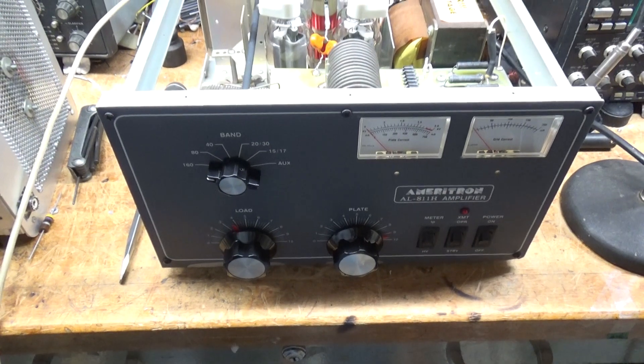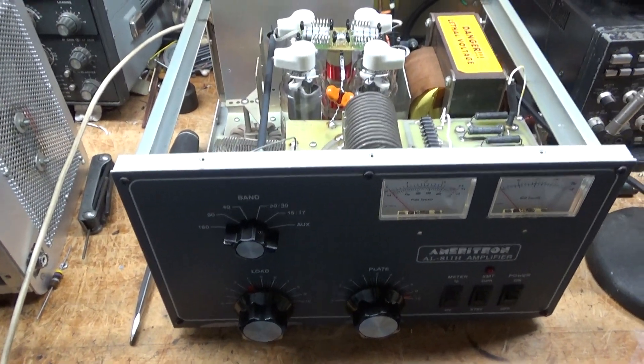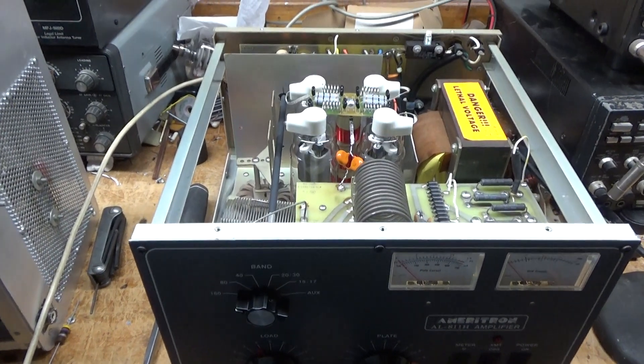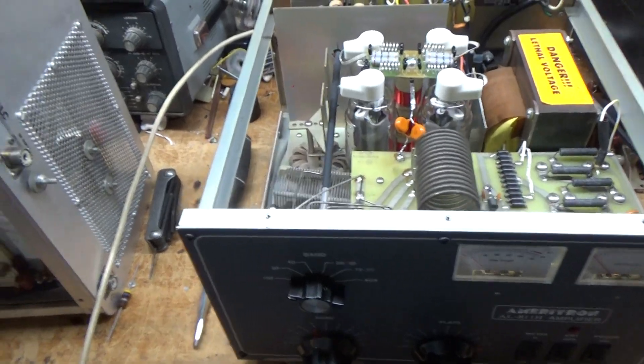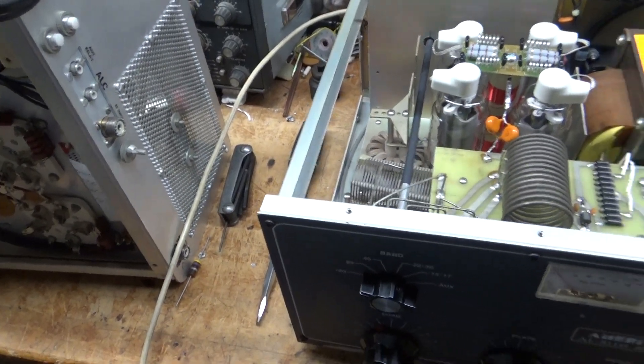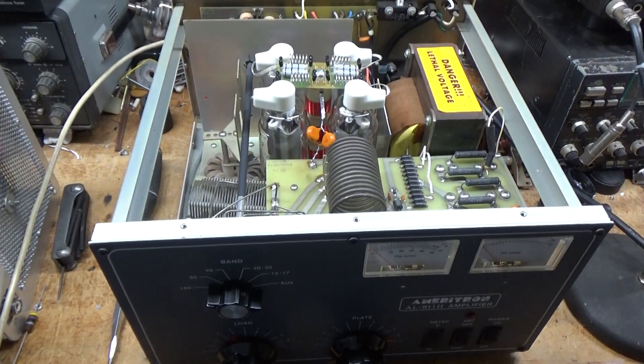Hey everybody, AmpRepairGuy.com, 203-892-4119. I'm back with the completed amplifier. Sorry I haven't put a video up in a bit — I went away for a week. I'm back and now overloaded with amplifiers. I've got three SB220s to do after this, and more stuff on the way.